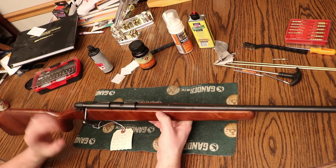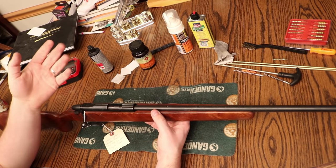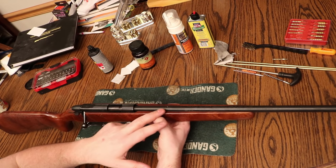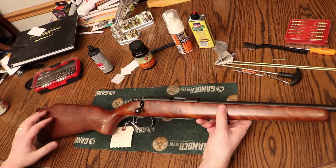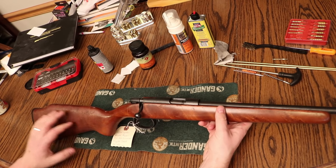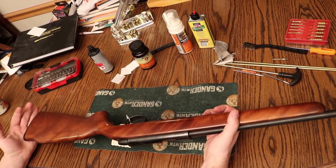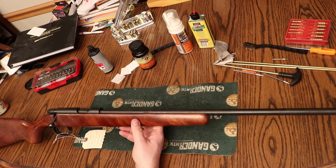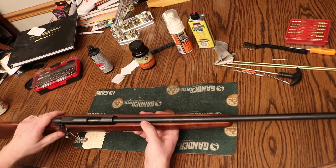Interestingly, they listed it as a single shot when it's clearly a magazine-fed rifle. The only things I know are wrong with it: it's missing the magazine, it's missing the rear sight — which looks like it might be a pain to find — and the wood is kind of gross. I don't know if it got wet or what. It doesn't look beat up, just dull. And it's got some rust on the barrel and the action that I'll have to clean up.